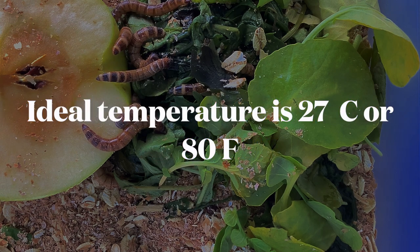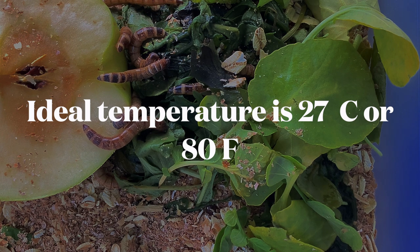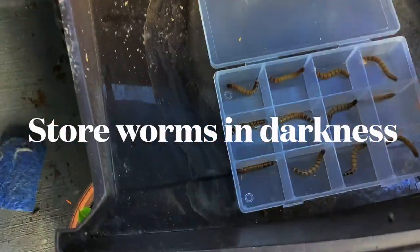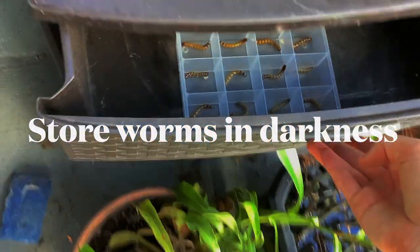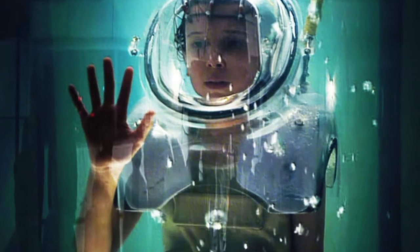The selected worms will then need to be stored in a warm, dark area. The ideal temperature is somewhere around 27 degrees Celsius or 80 degrees Fahrenheit. It is also important to not have a clear or translucent bin during this time because we do need to keep it dark. Think of it like a sensory deprivation tank for our superworms.